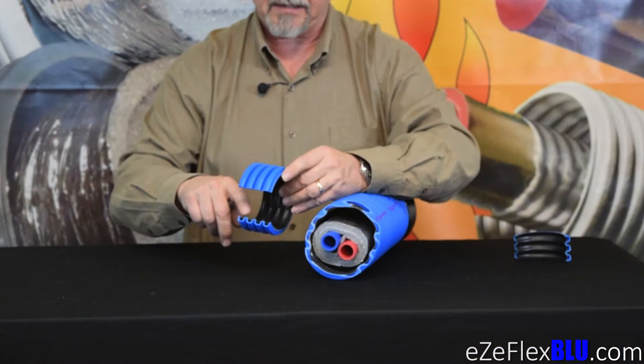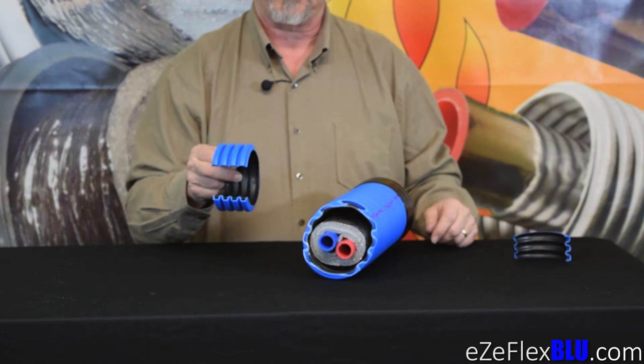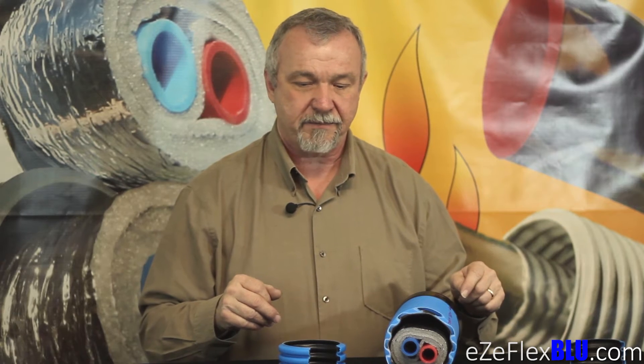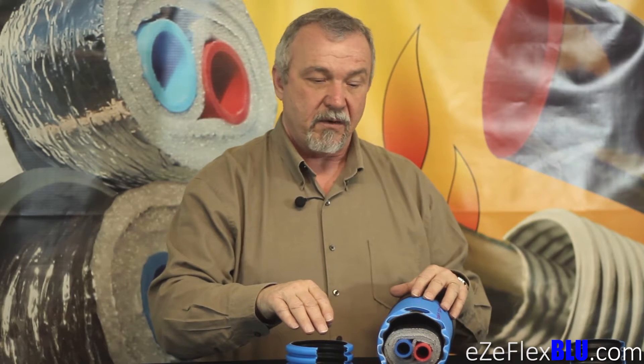This dual wall makes this product very durable, and this is really our answer to the urethane foam products that are widely available in the industry. We feel that this product competes not so much with the other wrap products, but it competes directly against the urethane foam products. The only thing they've ever really had over our type of product is the durability. And with this dual wall corrugated pipe, we've solved that issue. So we've got durability, we've got performance at 0.67 degrees per hundred foot, and we have flexibility.